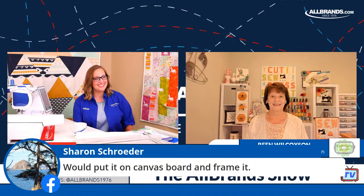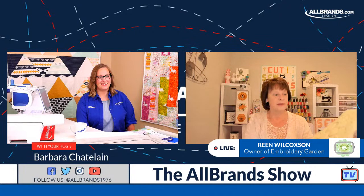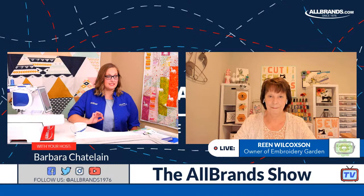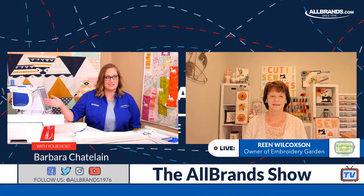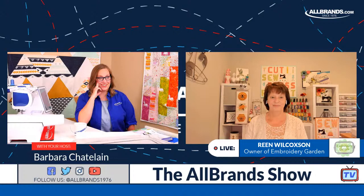Sharon says, would you put a canvas board and frame it? Good idea — or you can even just make a block, put a piece on, bind it, and it could be a little candle mat or table topper. This isn't the only machine with My Design Center. We have the Brother Stellair XE1, the embroidery-only version, and the XJ1 Stellair, the sewing and embroidery combination. Those are the entry-level price points to get into My Design Center. Then we have the XP2, and the new 10-needle multi-needle embroidery machine has it too.